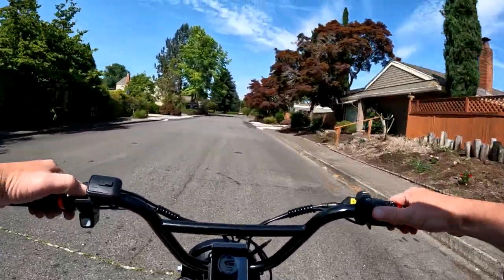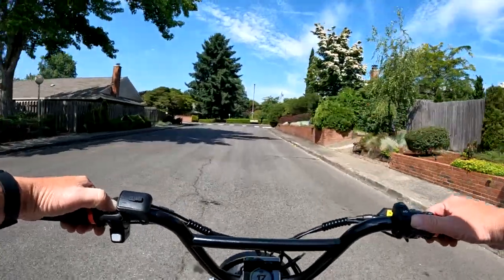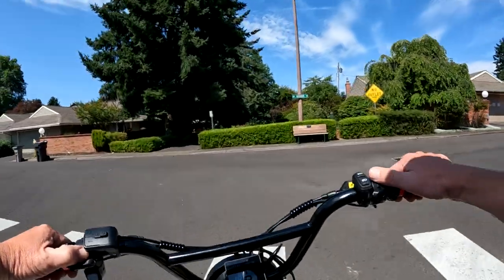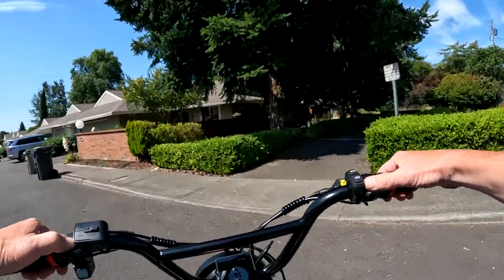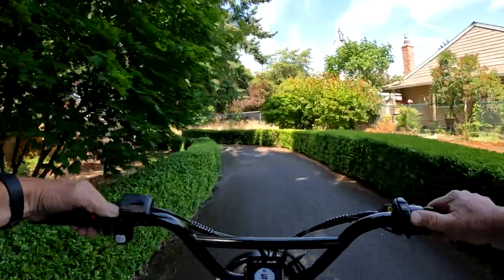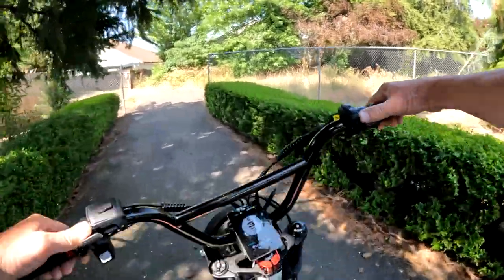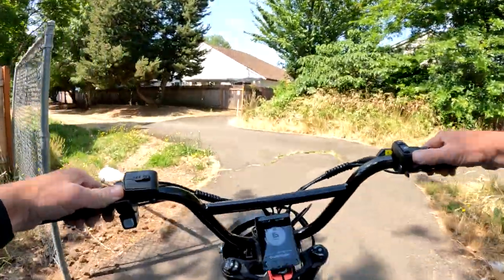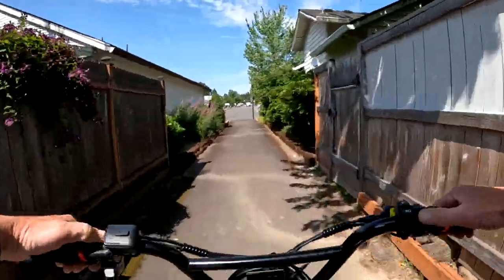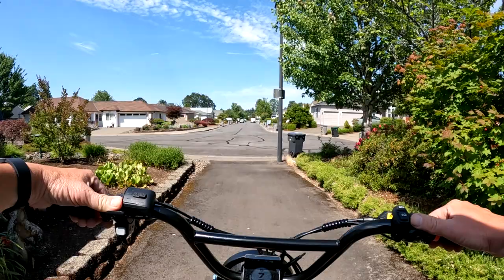The other bike I'm going to talk about that's on sale right now is the Onyx City 2. That bike regularly sells for $36.99 and is $34.49 right now. All these bikes ship free in the US. They do ship to Canada for an extra $500, so just talk to the folks at Onyx Motorbikes about shipping to you.